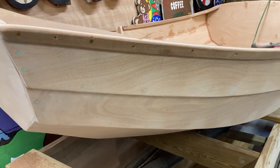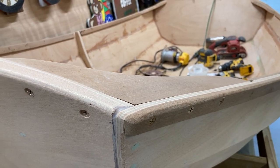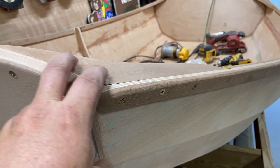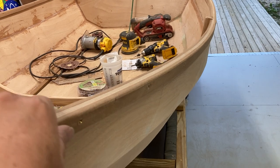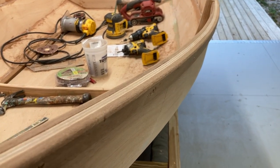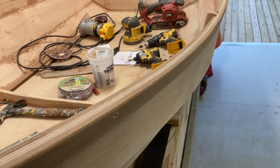Spoiler alert — here's what we've got now. We've shaped the transom, the knee, the inner and outer gunnels, a little plank in the middle, fastened with silicone bronze screws. We skipped on the epoxy because we thought screws were enough.